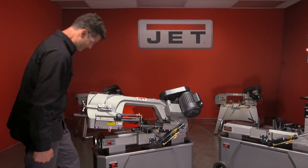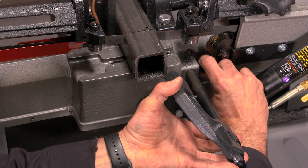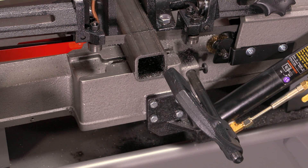See what I told you, there was a lot. Now right here, check this out — here's your material stop. Set that, kind of rough it in, and it's got a nice little micro adjustment which I like.